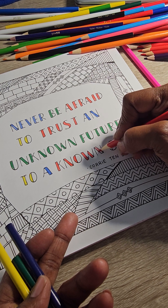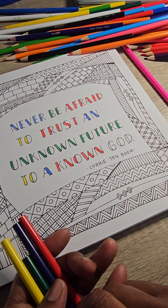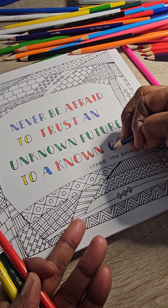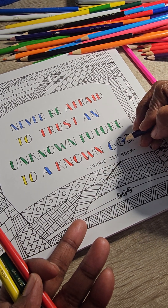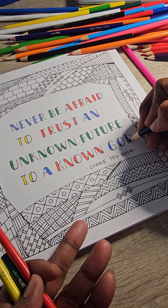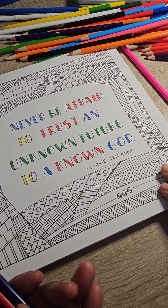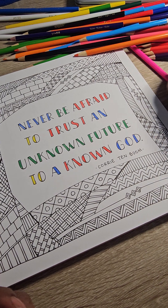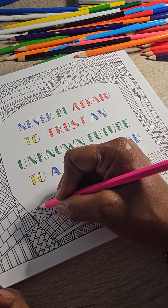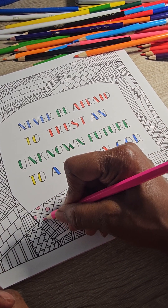I decided I was just going to color a page and have a conversation, because sometimes that's what I feel like I want to do and need to do. People don't know where you are unless you tell them, and I feel like people can appreciate genuineness from a person. Your real is your real. You can't worry about who gets it or who doesn't. I'm at a place where I can't worry about somebody not getting where I am, because there are many people who get it — they understand the struggle.